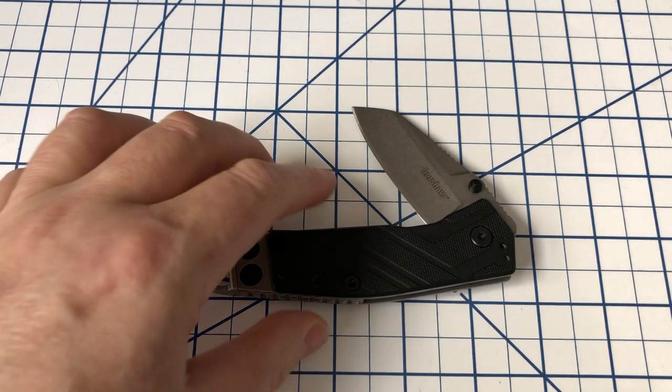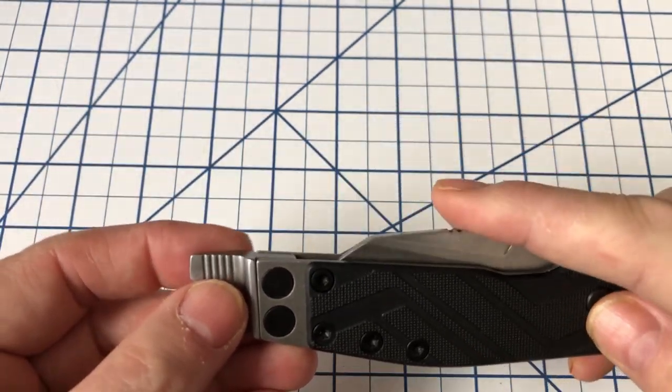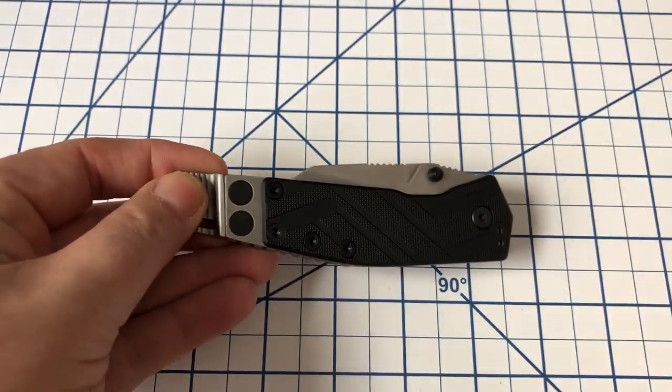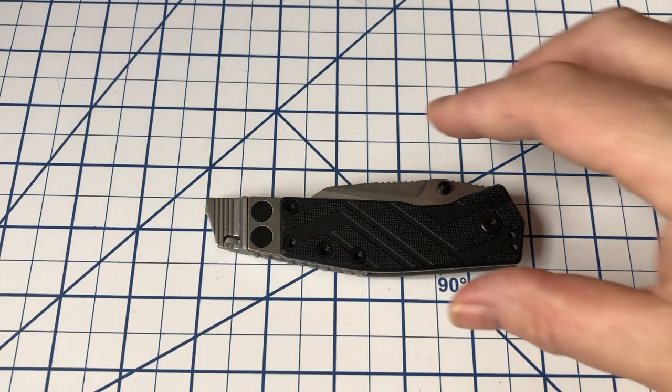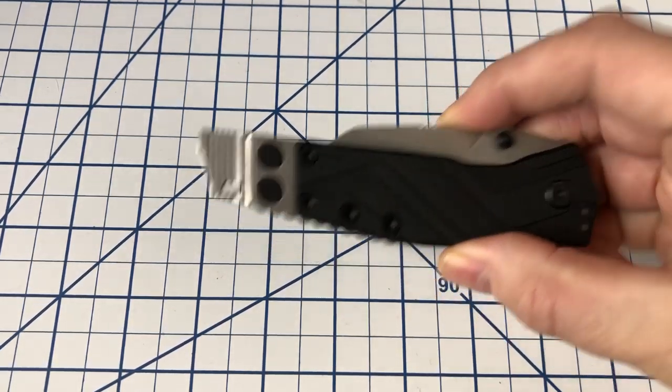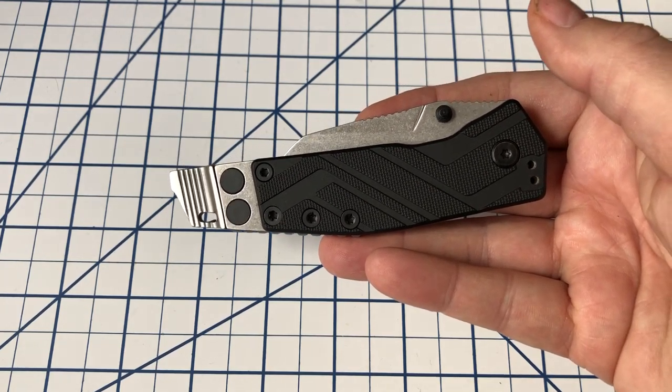This is the Kershaw Barge. Now, I am not a huge Kershaw fan. I've had several Kershaws that have just been — let's just say they weren't good. I do have a number of them. A few are okay, a few really suck, quite honestly. But this is probably the most useful Kershaw I've found. And, of course, it's been discontinued — maybe a year or two ago, I don't know exactly when.